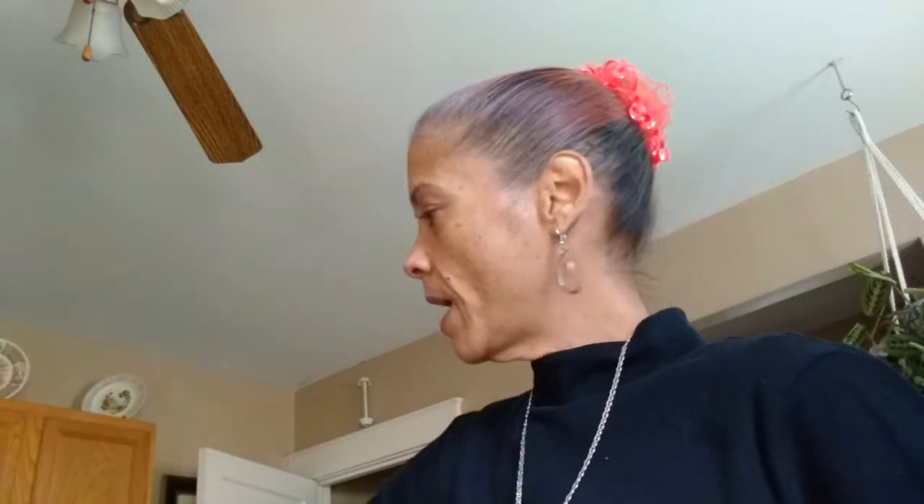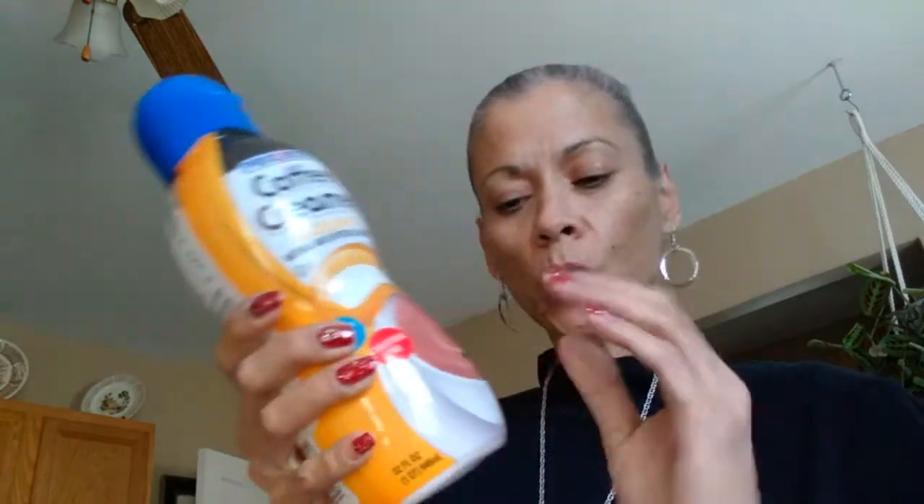I came up with this idea using my anti-coffee creamer. It's shaped already — it has stuff in it. What I'm going to do, which I already did, is I peeled the cover off. I left the top on.